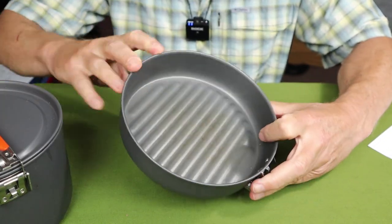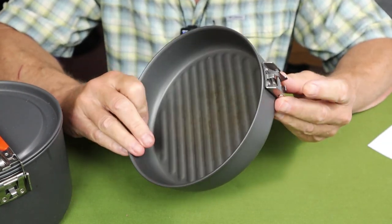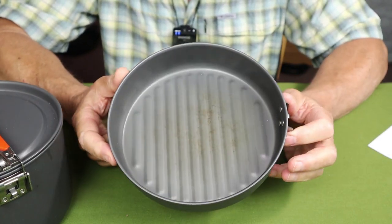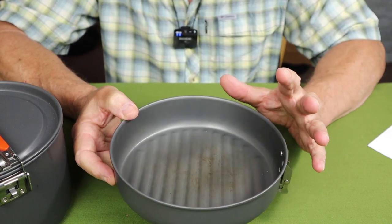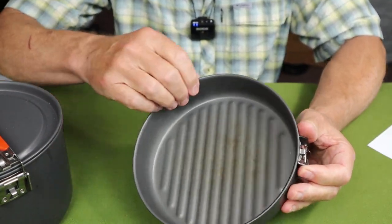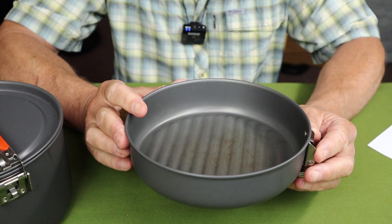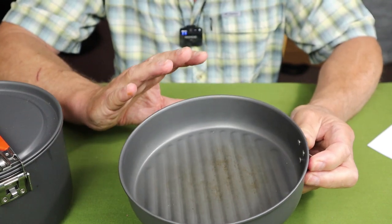Starting at the bottom is this fry pan. I don't think I've ever seen another fry pan with ridges on the bottom like that. It has a folding handle — you just fold it up, it locks out, press the button, very positive locking on it. The pan itself measures 7.6 inches by 1.7 inches deep and is rated at holding 0.9 of a liter, or 34 fluid ounces.